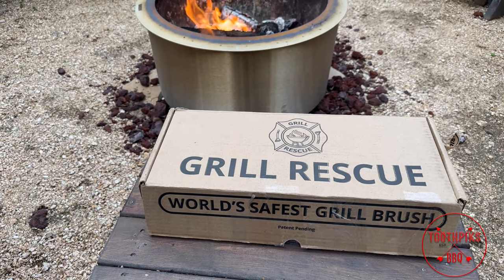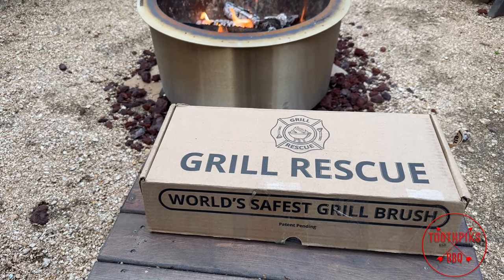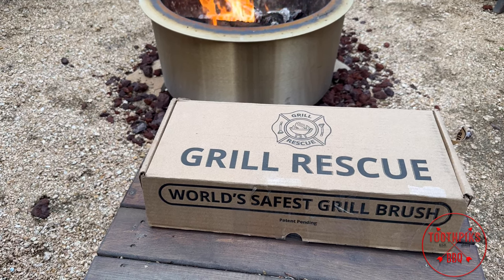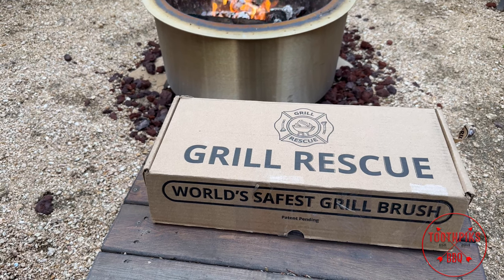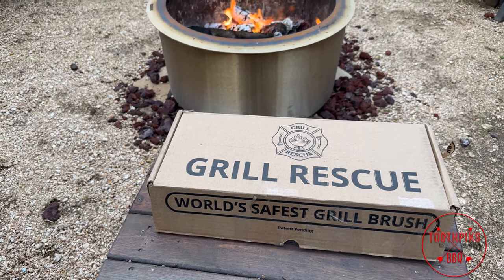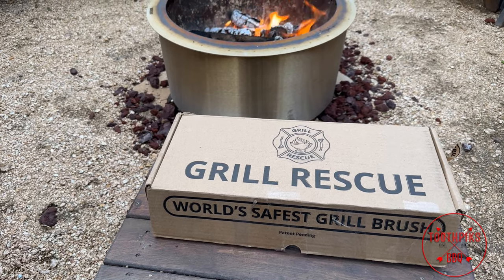Alright guys, look at this. I got a grill brush by Grill Rescue. I want to thank those guys for sending this out. They want me to do a review on it. Like I said, I'm going to give my honest opinion. If I like it, I like it. If I don't like it, I don't like it. But I'm going to let you guys know, because over at Toothpicks, this is what we do — we barbecue, we grill.